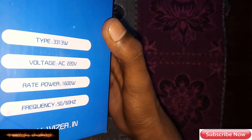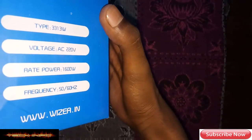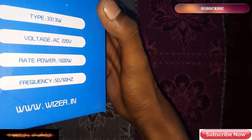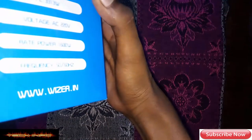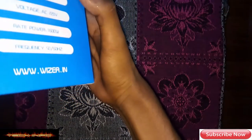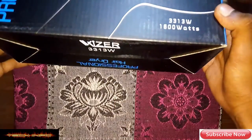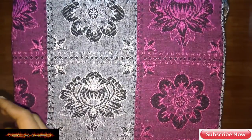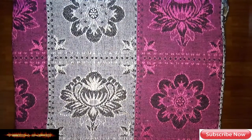Here is the type — 3313 Watt. The voltage is 220V. The rated power is 6800 Watt. Frequency is 50-60 Hz. Here is the website: www.v0.in. The model name is 3313 Watt.